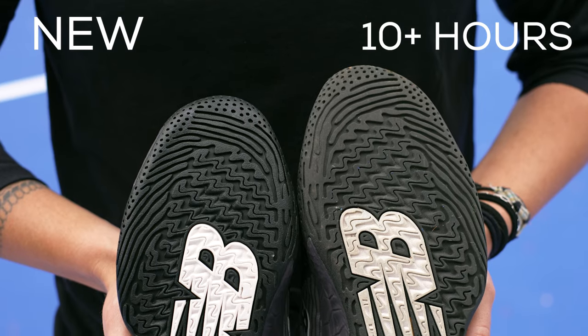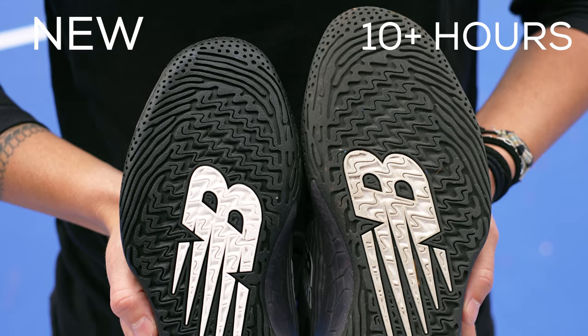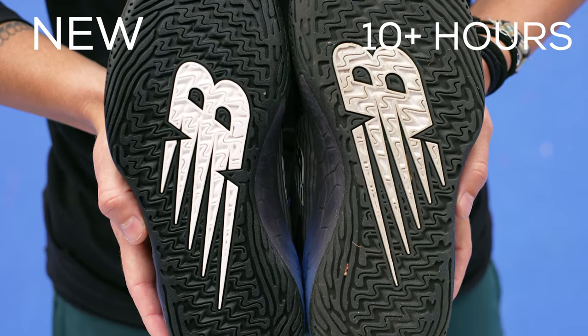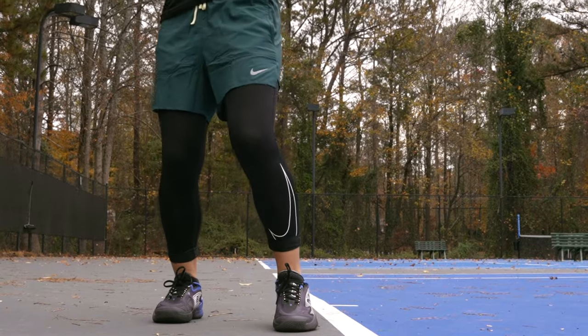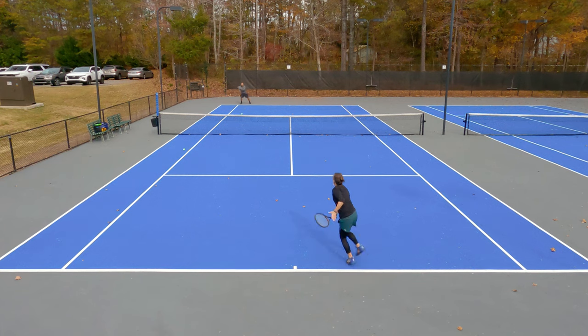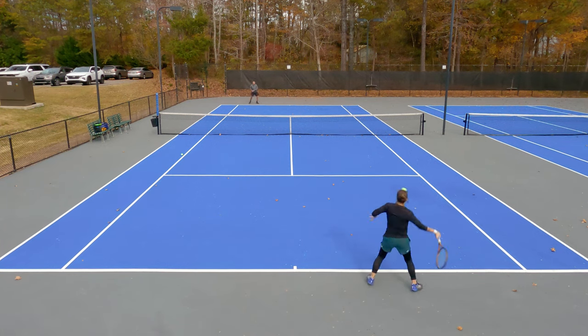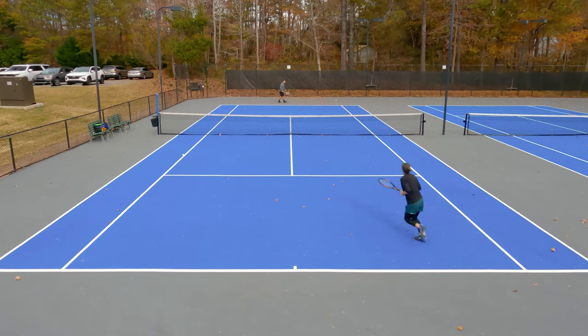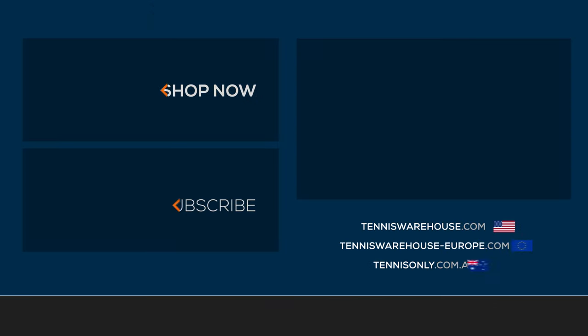When it comes to durability, I barely saw any wear on the outsole, plus I thought the six-month durability warranty is a really cool feature of the shoe. The New Balance CT Rally does feel very stable, especially after I used the second eyelet option, which really locked my heels in nicely. Overall, I would say this is a great option if you're looking for a comfortable, durable, high-performance shoe.